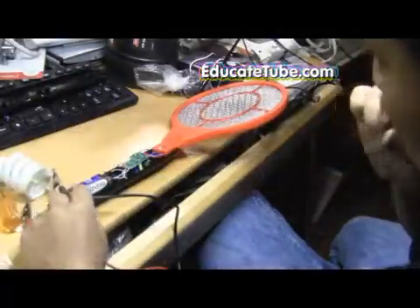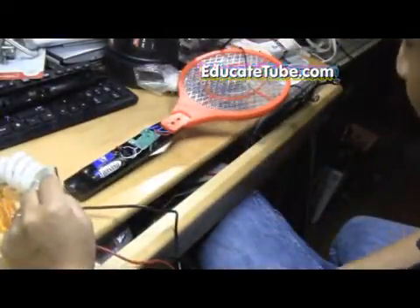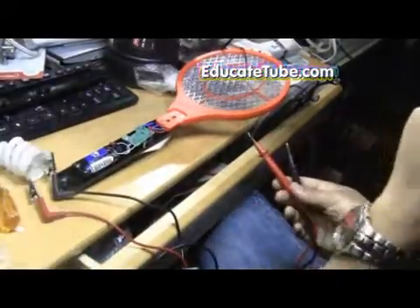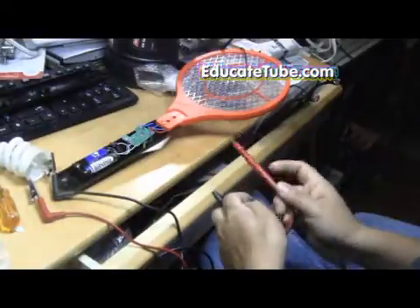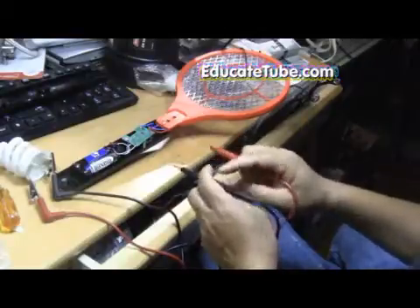You can also use a camera circuit — those disposable flash cameras. I'll show you later how to go about doing that. But the disposable camera costs about $3, whereas this zapper cost me only $2, so I'm going with this cheaper circuit.